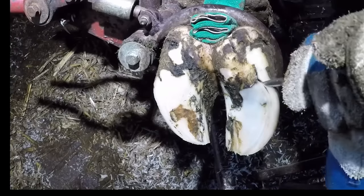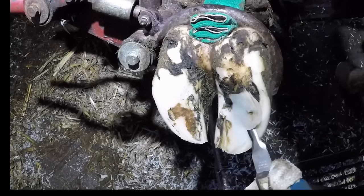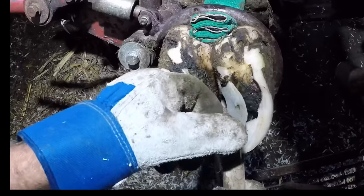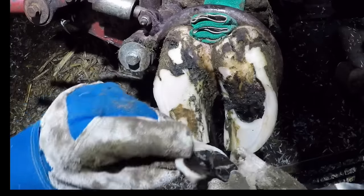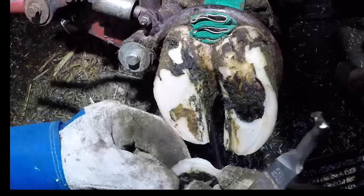How do you know how deep to go and how do you keep from cutting the live tissue underneath? We use specifically designed knives that have a hook on the very end that allows me to hook that hoof and pull away as I cut. I'm able to remove these large chunks of hoof without damaging the underlying corium, or in this case a lesion that is protruding from that sole.